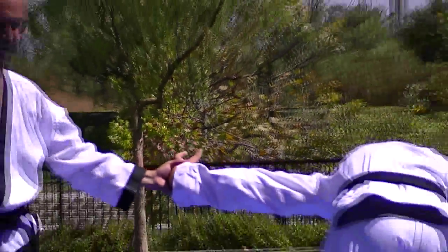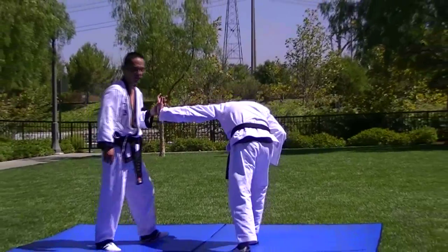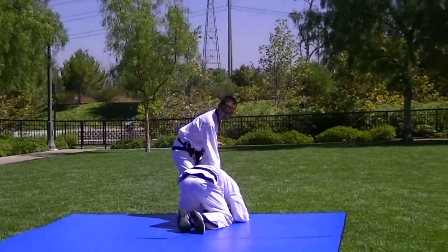You're using this thumb against this pressure point, and you want to control him. I've already controlled him before I do the technique. He's already in — he's going to comply. If he doesn't, you can take him down.